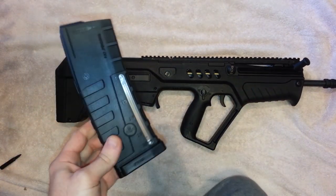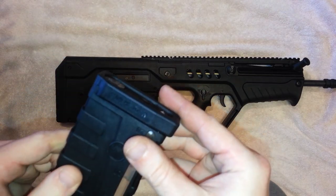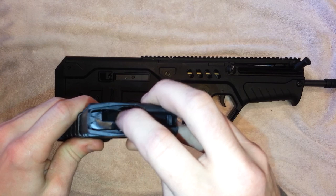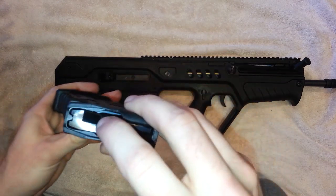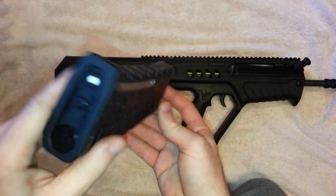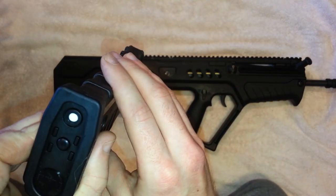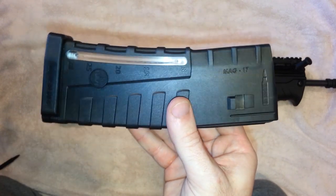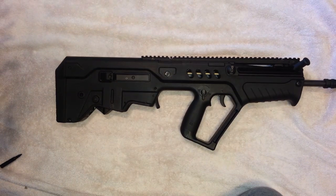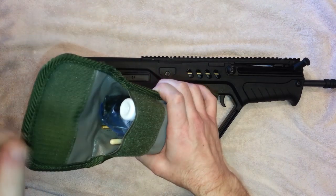The included magazine is kind of like a PMAG wannabe — IWI branded and made in the USA, so no complaints. The follower is a lot stiffer than my PMAGs, so it probably just needs to be broken in. When the magazine is fully loaded, a small white indicator sticks out to let you know the magazine is full, which you can see even if the window isn't visible.